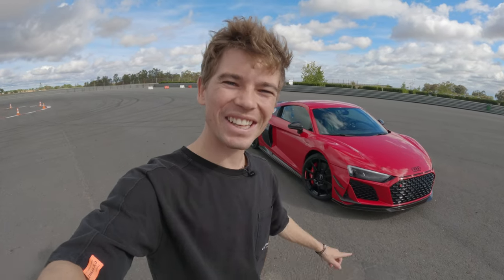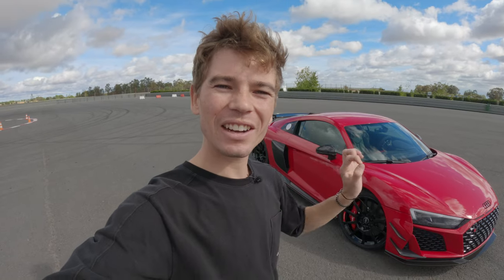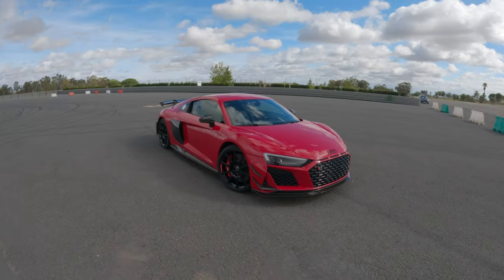Welcome back to another video. Today we're looking at the Audi R8 GT RWD — rear wheel drive. This is a limited car, only 333 in the world. We're going to look at the interior, drive it on track, and actually drift it. Let's get started.